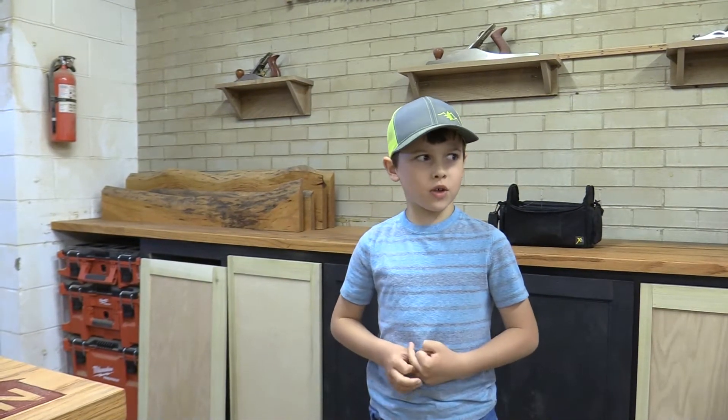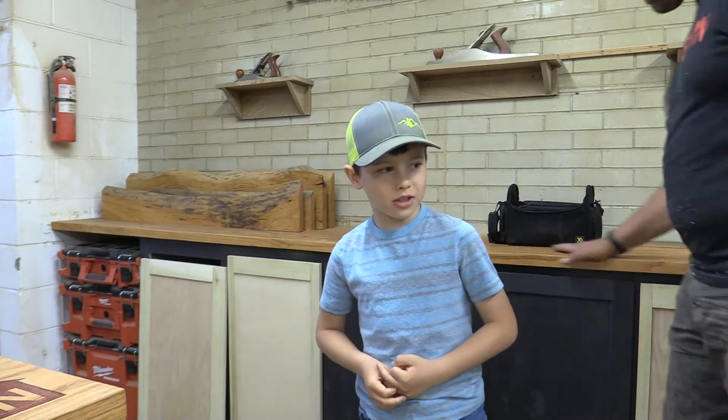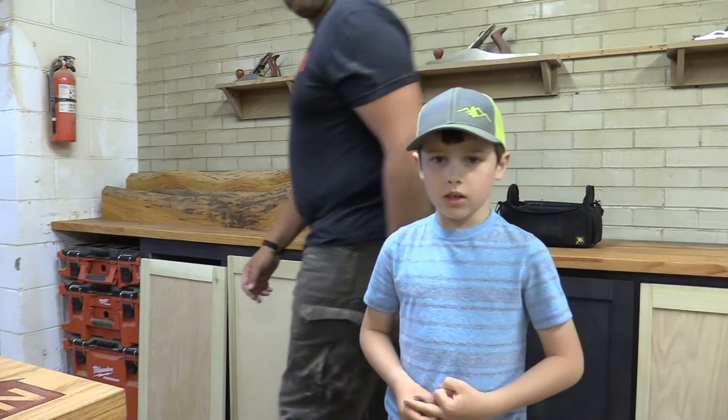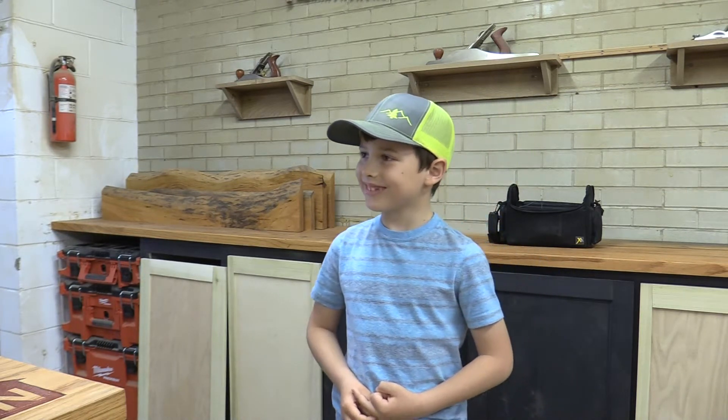Hello everybody. We are going to be showing you today all the tools in the main part of the shop. And we can start now if my dad's okay with that. Yeah, go ahead.